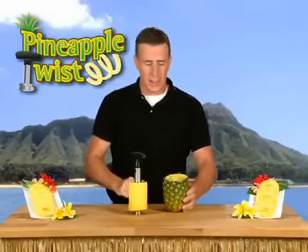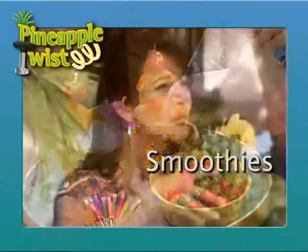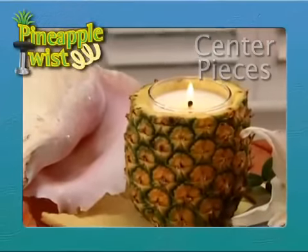With the Pineapple Twist, nothing goes to waste, and you can do even more with the core. Make delicious tropical drinks or smoothies and serve them up resort-style, or create beautiful centerpieces for a party.